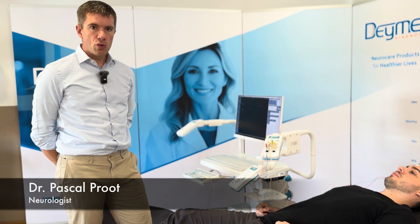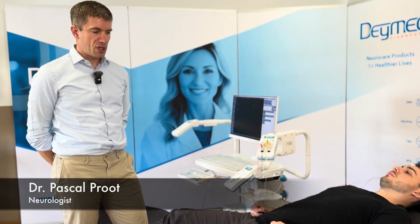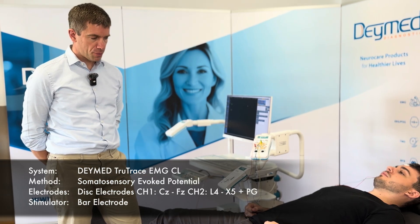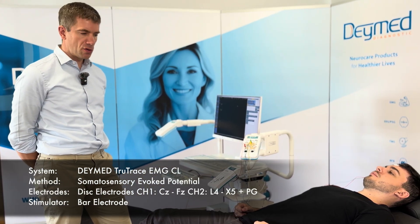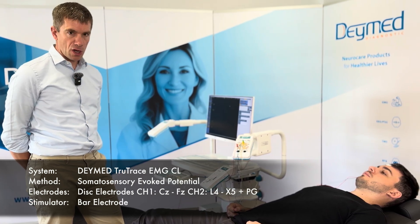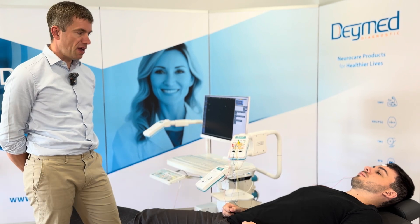We would like to register the somatosensory evoked potential by stimulating the tibial nerve. We work with two channels: in one channel we register from the upper spine, and in the second channel we register on the skull from CZ with the reference on FZ.